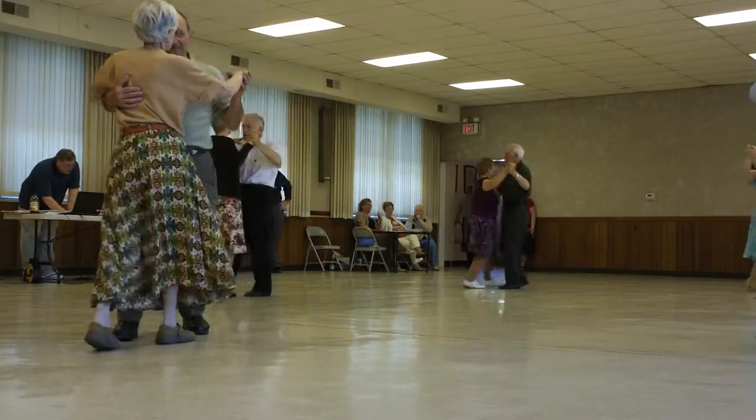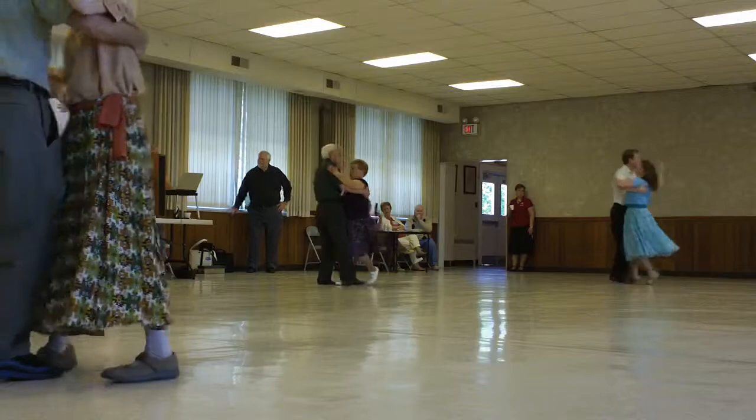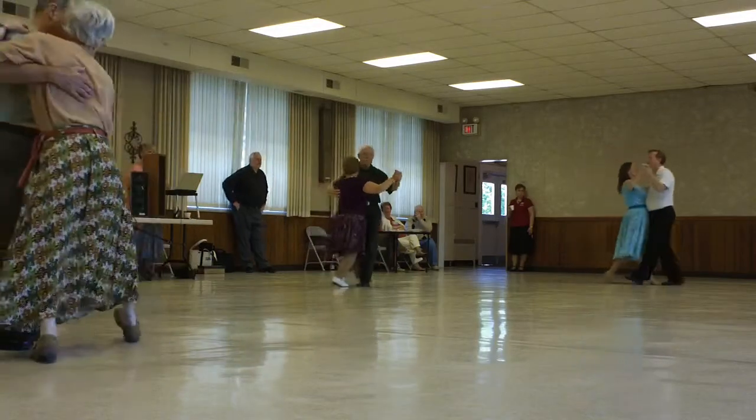Forward waltz, maneuver, spin turn, back hover, corte, back and back lock.